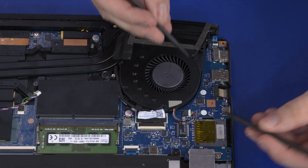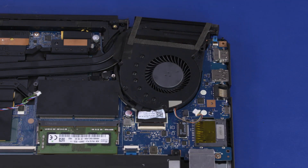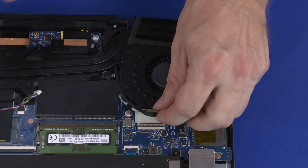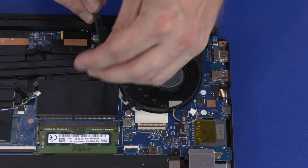Disconnect the left fan cable from the connector on the motherboard. Disconnect the display panel cable from the connector on the motherboard and remove it from the routing channel on the fan.